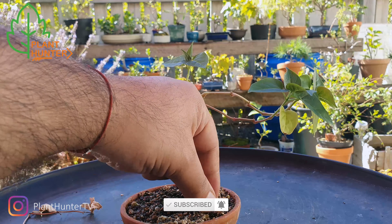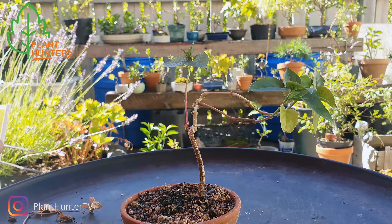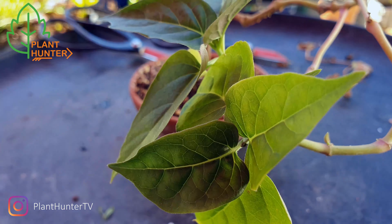It's grown from seed. So if you can identify it, please help me out. I can show you the leaves.